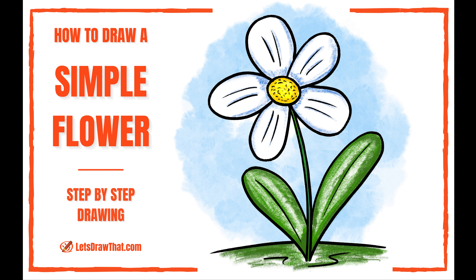We're gonna start with the center of the flower, so that's just a simple circle, and we're gonna do the stem next. This is just a curved line for now.